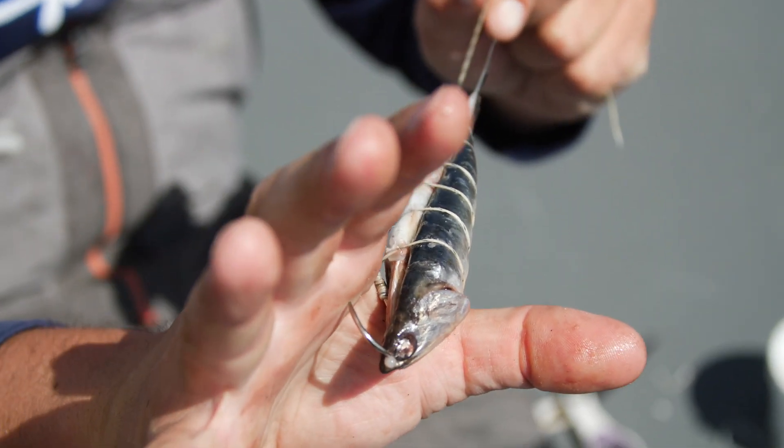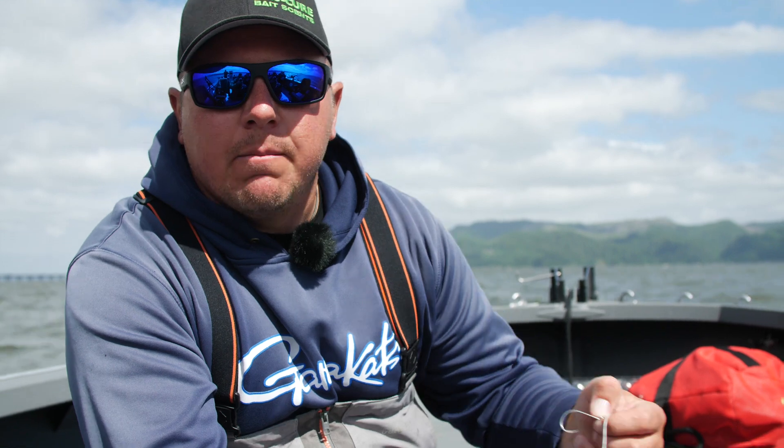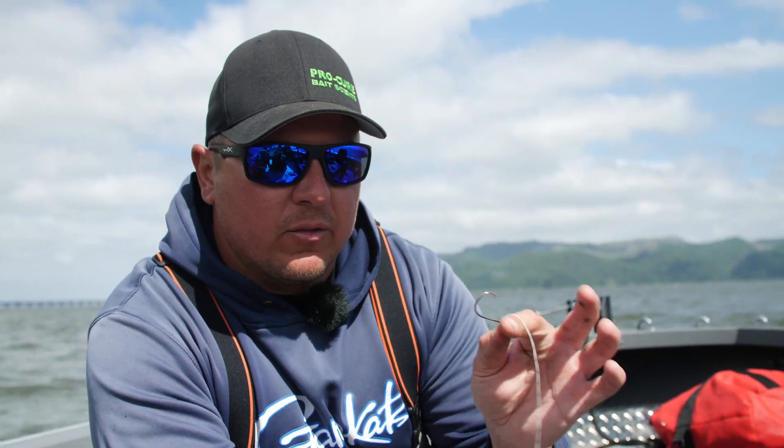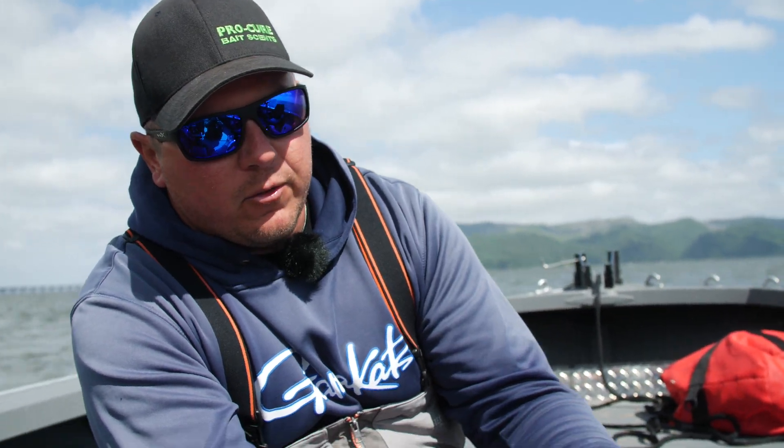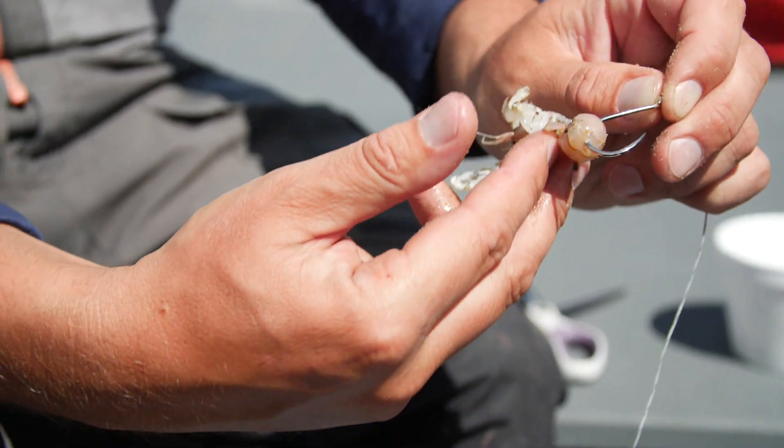The other type of bait we use most of the time is a sand shrimp. There are several ways you can rig this up on your line and your hook. Personally, I like the bait as close to the hook as possible, so when these fish pick this bait up, I want that hook inside their mouth. What I like to do is take a small bait, crease them like so, and run the hook right through the tail.